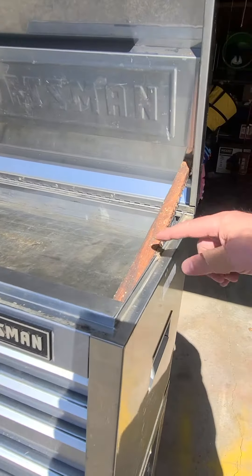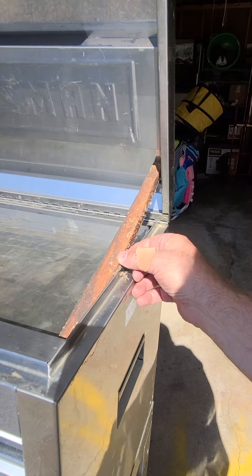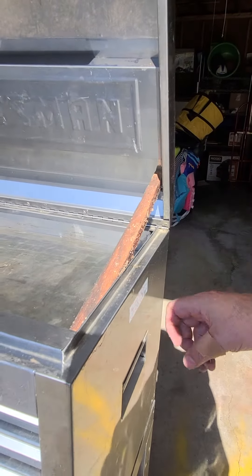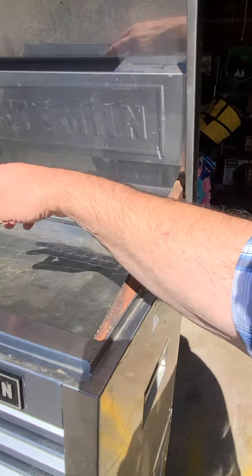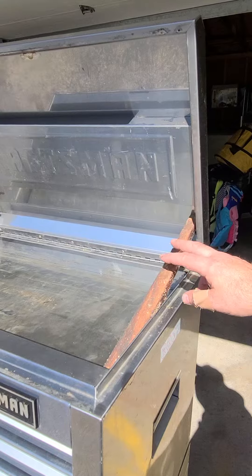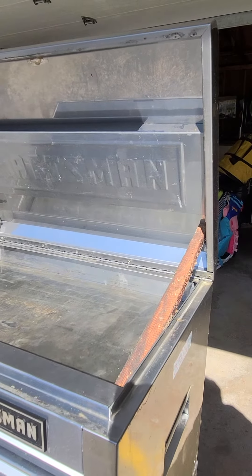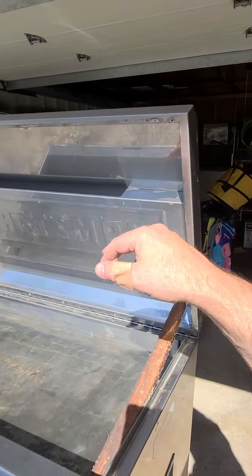The other thing is it needs new hydraulic lift things. One was still here but it was not doing anything — had no pressure in it. And the other one obviously is missing over there on that side. The good news is I have the Craftsman part number for the one that was dead, and I'll look to see if I can get two more of those. Basically it's just starting to clean it all up again.